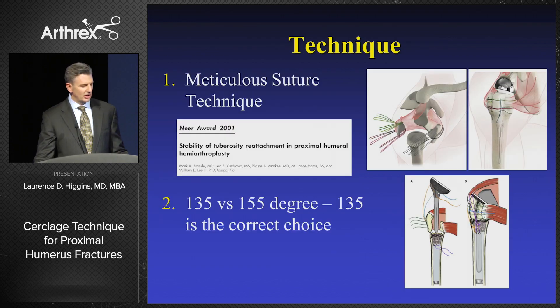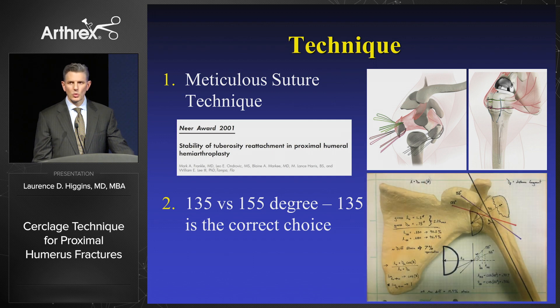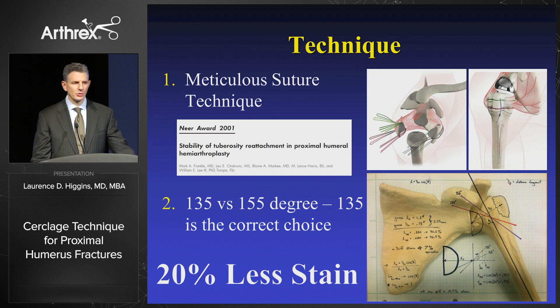We do owe a debt of gratitude to Mark Frankel for his paper showing the importance of cerclage constructs. We also know from our work and others that the 135-degree construct for arthroplasty, particularly in reverse, is a marked advantage over 155 degrees, and we showed this by demonstrating there was 20% less strain on the cuff at 135 versus 155.